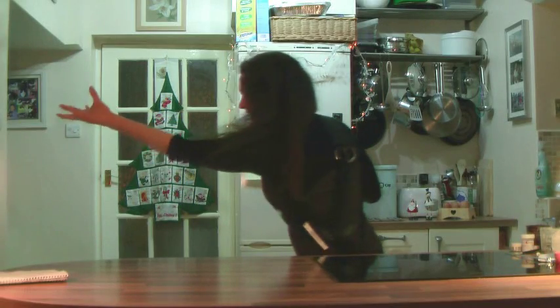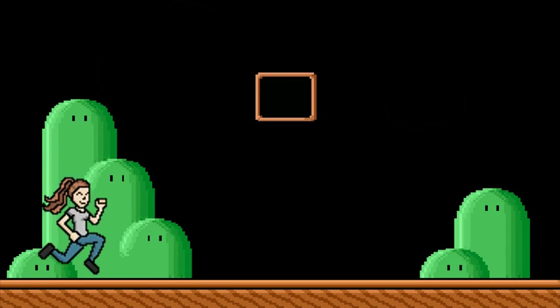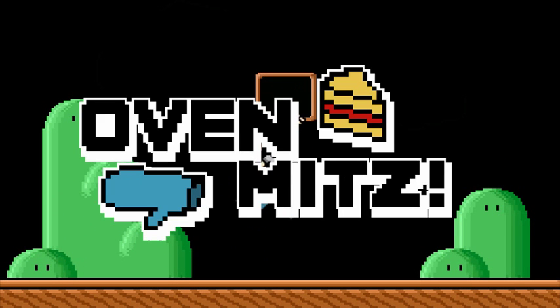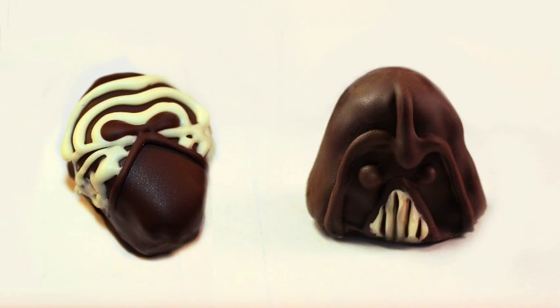Come to the dark side, we have cookies! Are you ready for this? Today we'll be making a gingerbread Death Star — a Star Killer Base filled with cake bites.